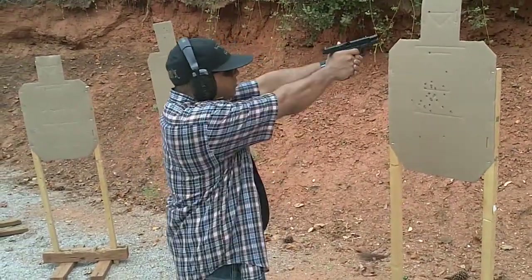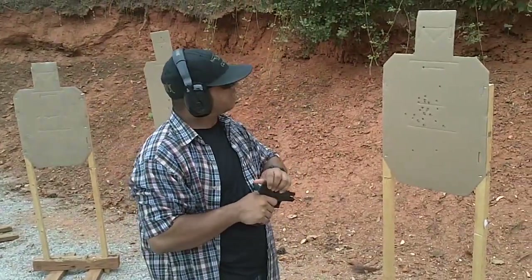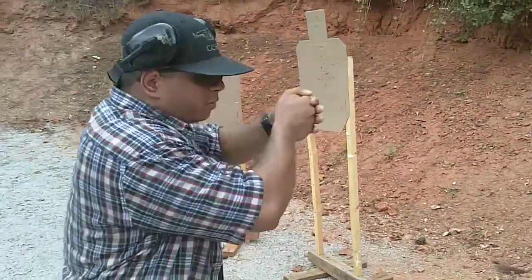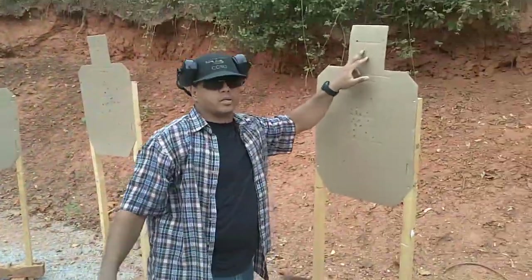Boom boom. Boom boom. Onto the head. Don't worry about it. If you can get it in the triangle, do that. But we're focusing on boom boom boom boom boom — moving fast and getting it in the head. This is a triangle box with one of that. Try to do that the best you can. Alright, got it?